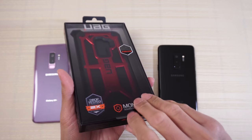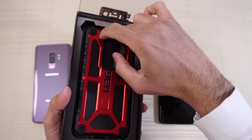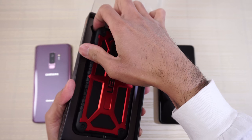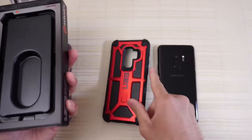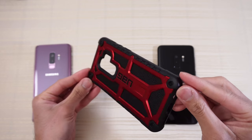So let's get into this case. I'm gonna open it up. You put your finger in here and then you just kind of go like this. Pull the case out and there you go. Put this to the side — this is the case itself. Very nice.